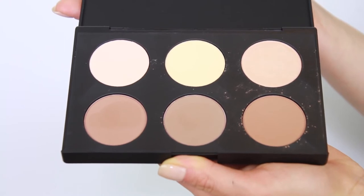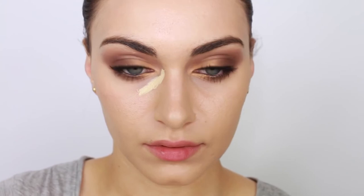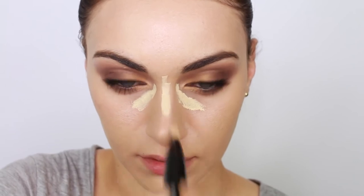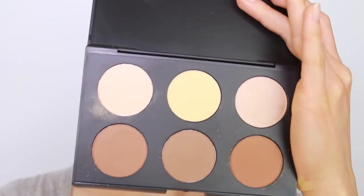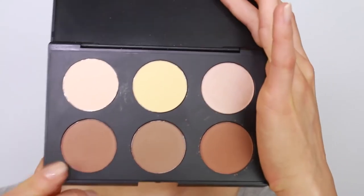Before I show you how to use this palette, I'm going to firstly apply my highlighting concealer to the innermost part of my eyes to knock out that darkness. I'm applying this down my nose, on my forehead, and also on my cupid's bow. Blend away with a small synthetic brush. My number one rule when applying powdered contour products is to apply a face powder on top of your foundation — it's really important that you set your foundation so your contouring products can glide over the powder instead of clinging onto the cream and liquid products.